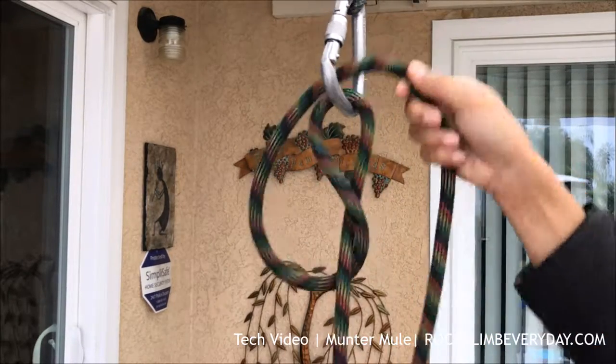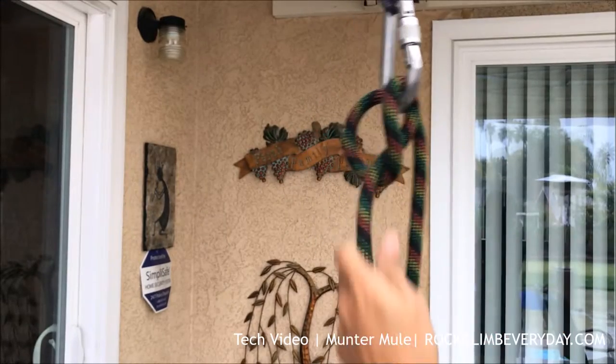The thing about this is that you can only take it off and continue belaying or lowering.